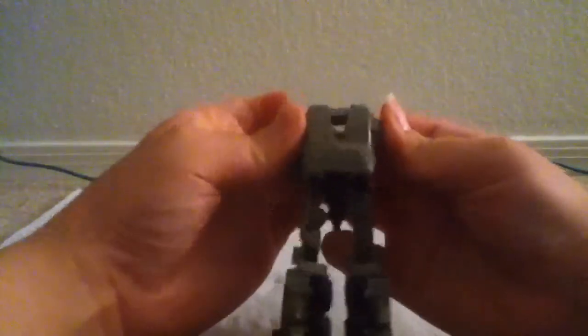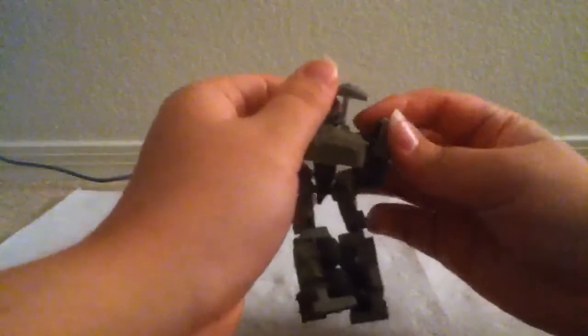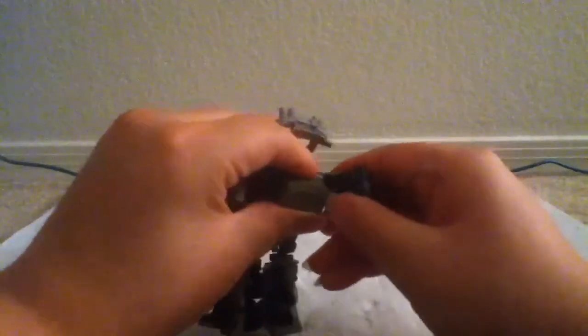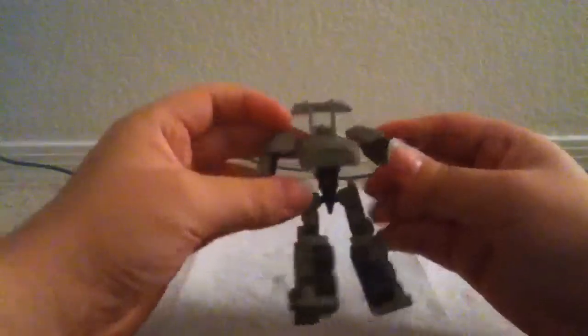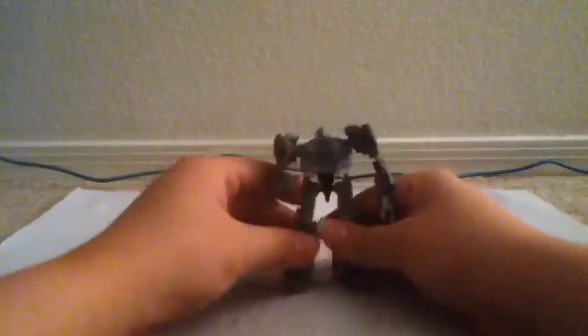Take the arms and fold them down. Split this and work it out of this position here, then bring it down on both sides. And just rip them apart practically. Let me get that back on there. Then come over here to the front, bring that down and straighten out his arms. And there's Megatron in his robot mode.